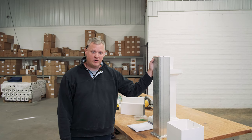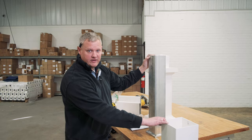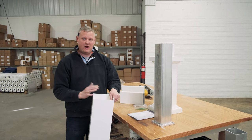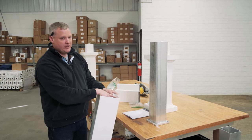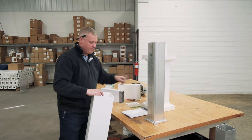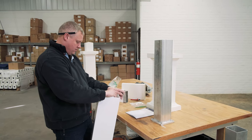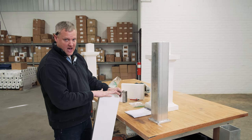Next we're ready to cut the post sleeve for each one of these posts. Here I have a seven inch column sleeve. If your pergola kit has round columns it's the same exact process. You're going to want to make a mark at the top of your column corresponding to the post mount. I'm going to label this one A, and that's going to be at the top of your column.